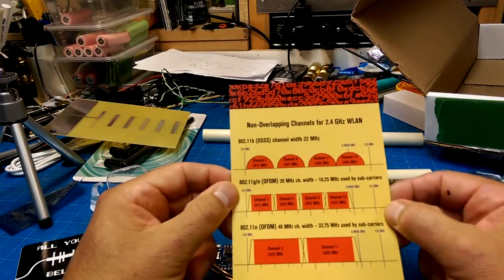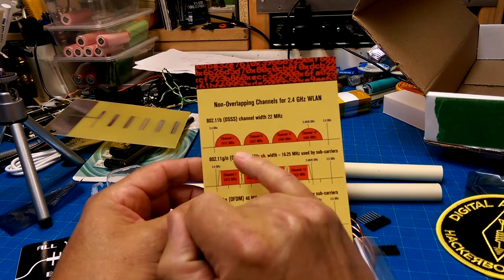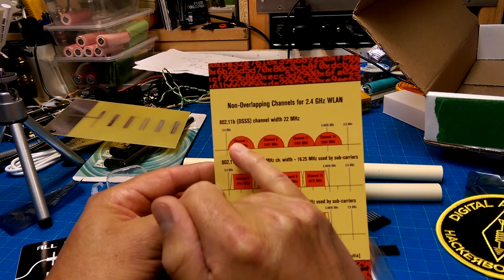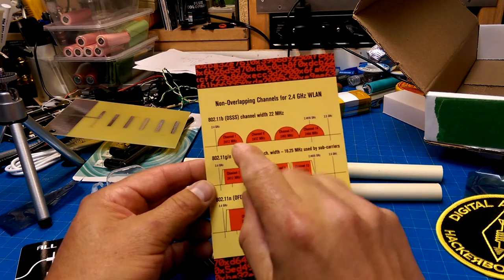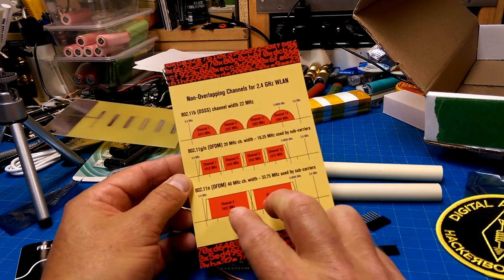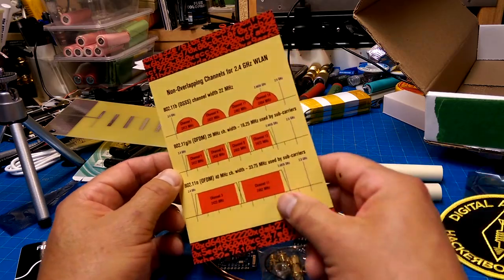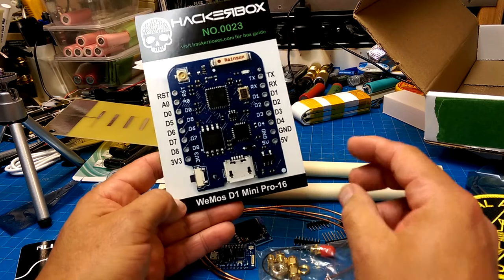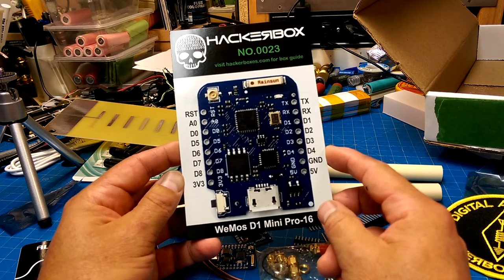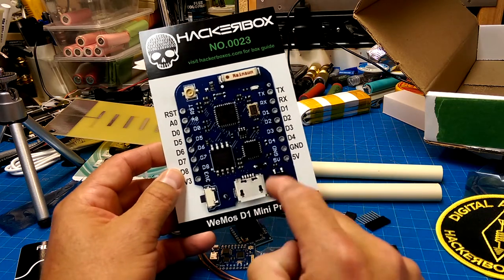A lot of fun. Here we go - the LAN channel map for the 2.4 gigahertz Wi-Fi bands. If you're interested in removing interference between channels in a crowded neighborhood, these are the non-overlapping channel bands on 802.11b and 802.11g/n. When using 40 megahertz channel widths, the wide channels, you've only got two possible non-overlapping channel bands. It's a Wemos Pro 16, which I'm guessing uses one of the ESP32 or ESP8266 chips.